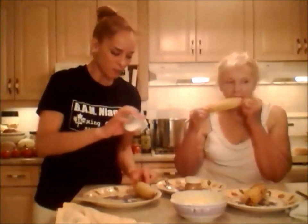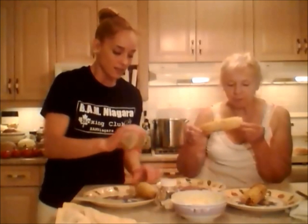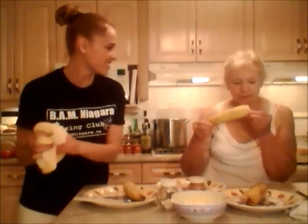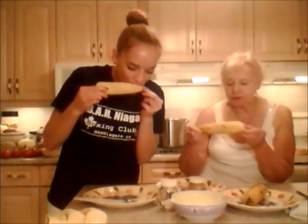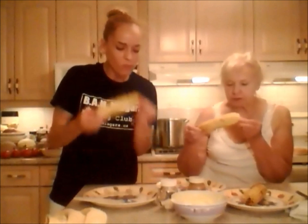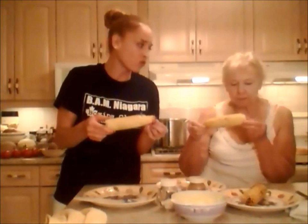I put some pepper inside those things. Oh my God, this is so good! Is it good? Mm-hmm. Is it worth it? It's so sweet. It's so crispy. That's good corn.